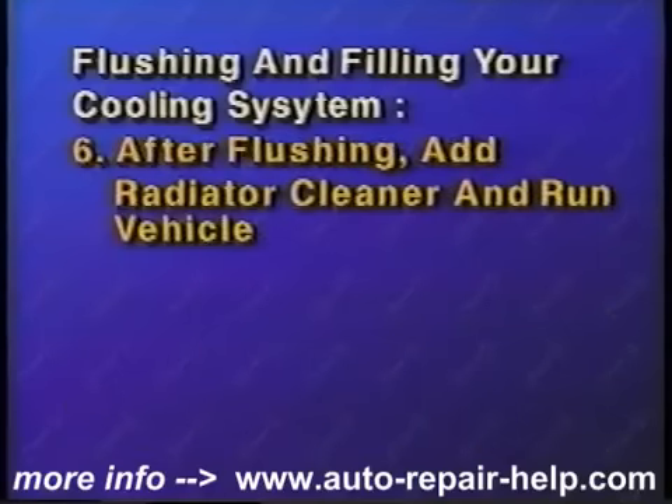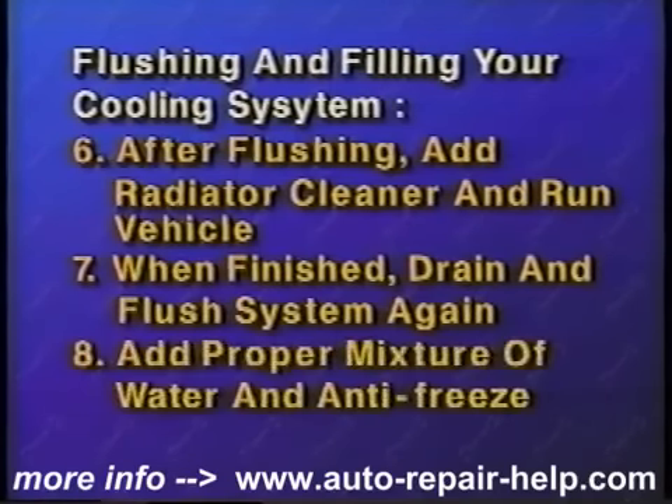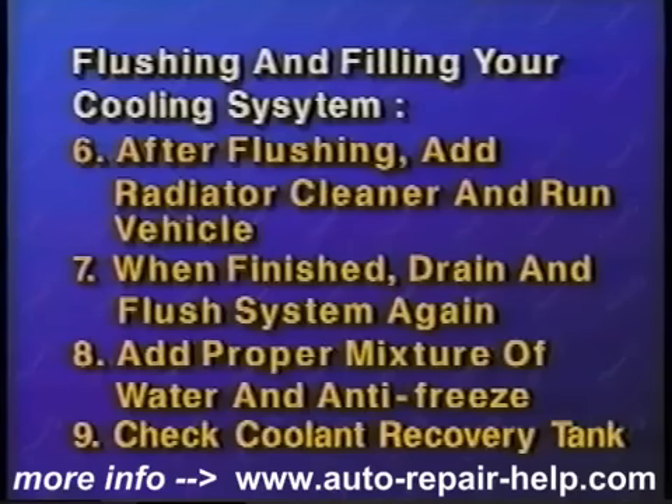After flushing, add a radiator cleaner and water to the cooling system and run the vehicle. When finished cleaning, drain and flush the cooling system again. Add the proper mixture of antifreeze and water to achieve a 50-50 blend. Check the coolant recovery tank and add as needed.